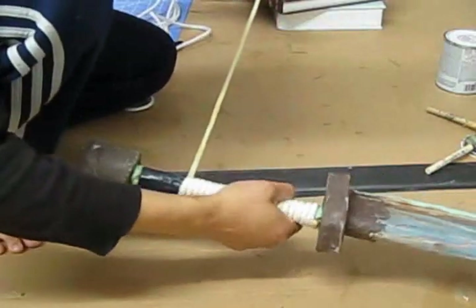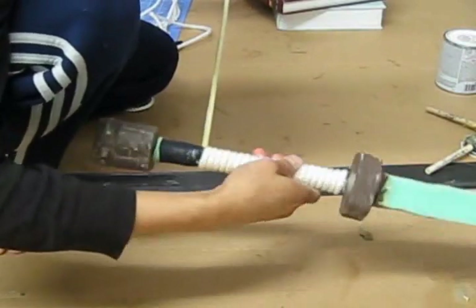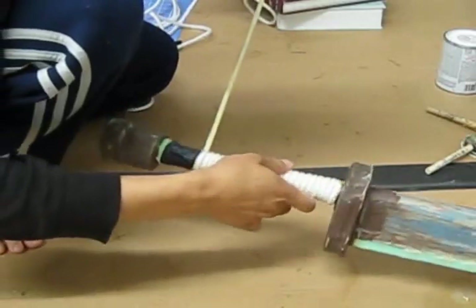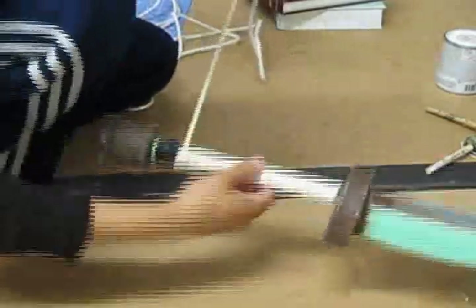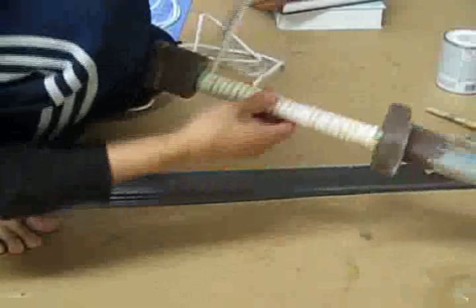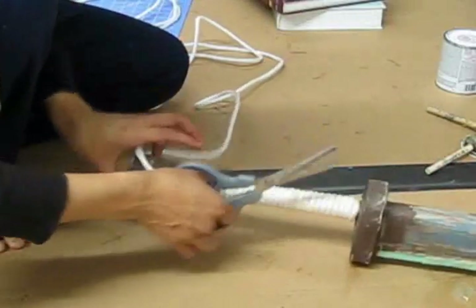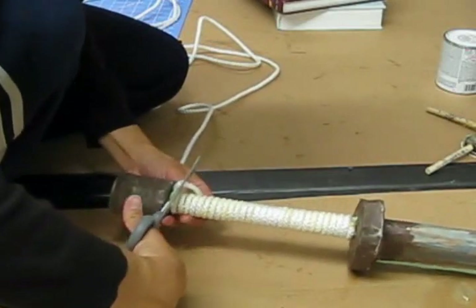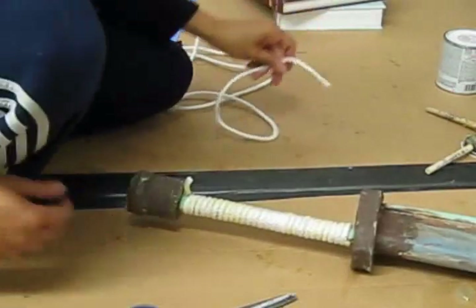This is the last part of the grip. I am putting out the rope, wrapping the weapon, and then you just cut off the excess.